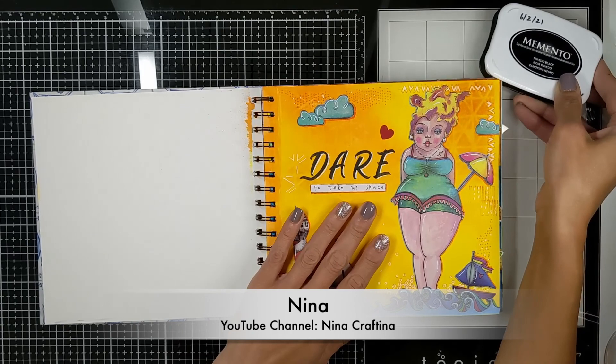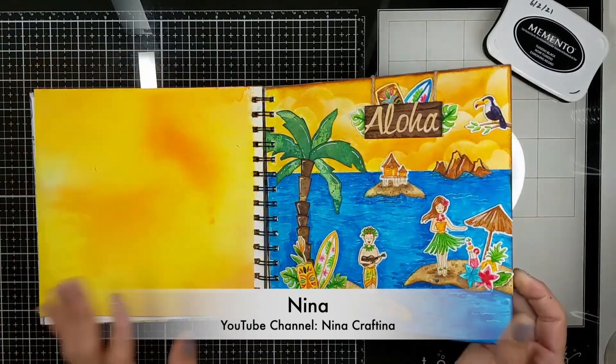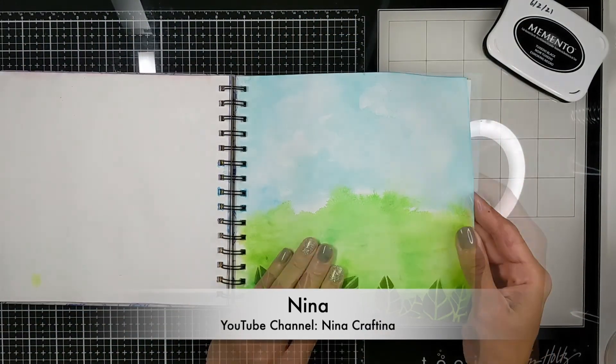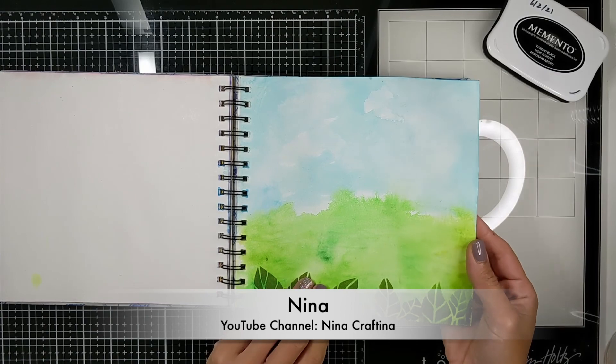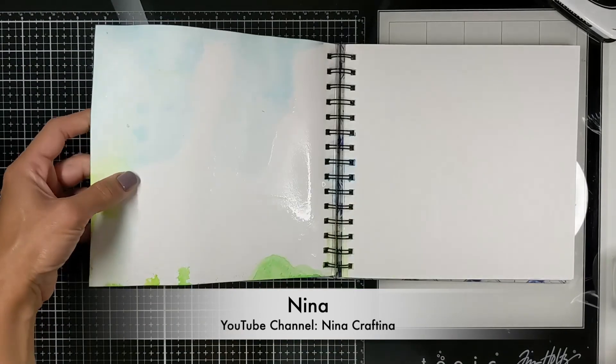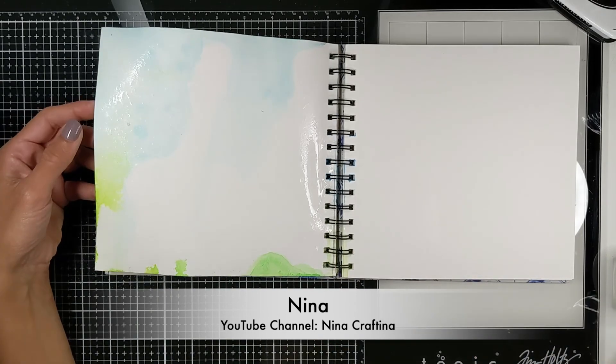Okay guys, for my tip today I'm going to show you how I keep all my journal pages flat like this. I just started this project — can you see how my page is so hard? So what I actually do is spray the back of the paper generously with water.